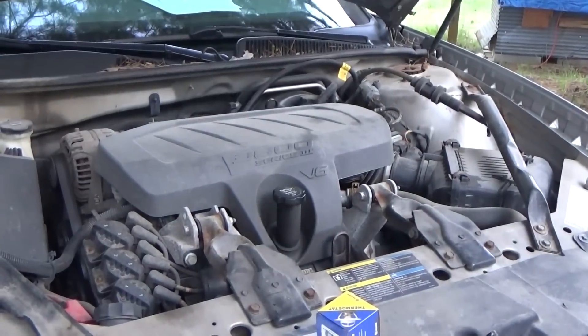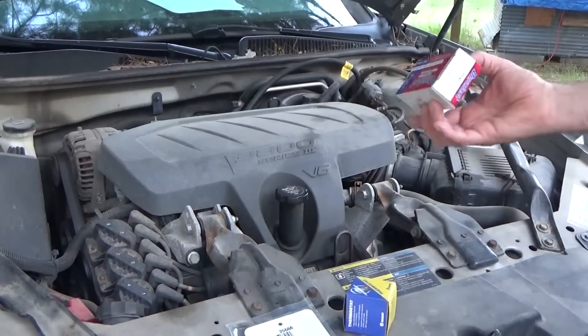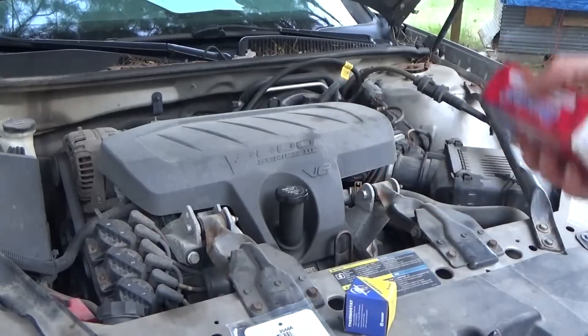Hey guys, this is Troy from the Do-It-Yourself World and the Off-Grid Project. Now that I know what parts I needed to get my car running in top shape, I have them. It's part of the EGR system.